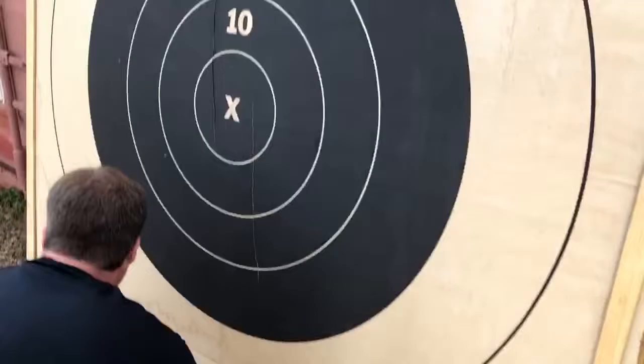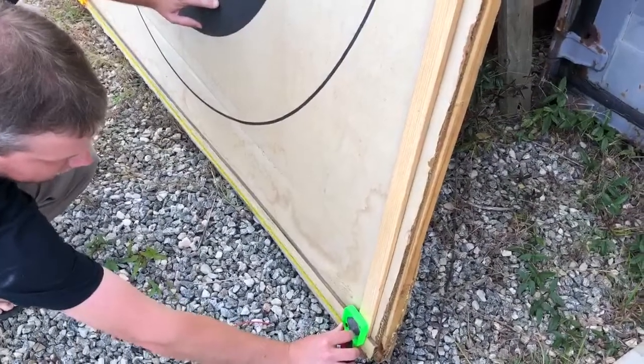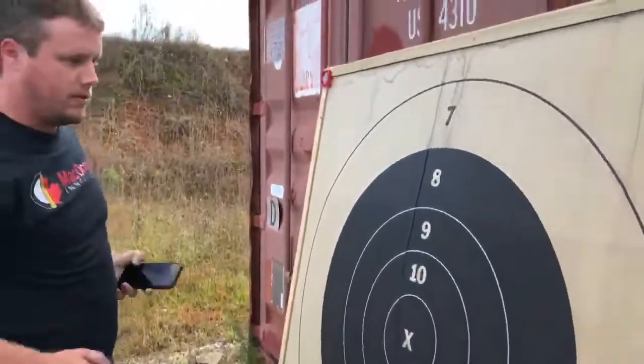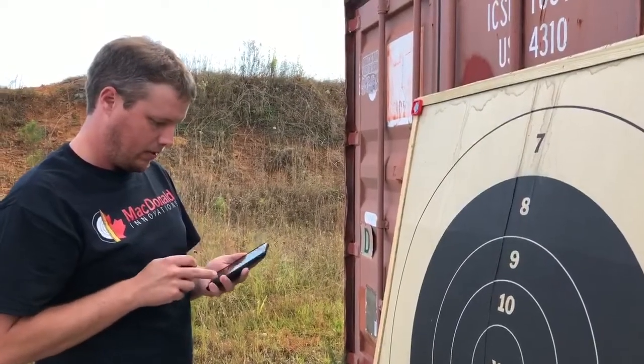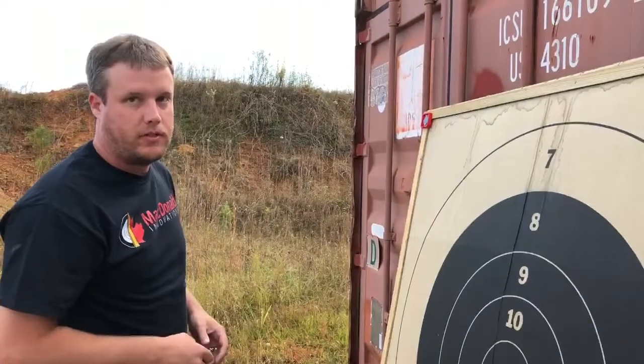That's about 67.4 inches. I'll multiply by 25.4 for millimeters and I get 1712. So that's the width — 1712.